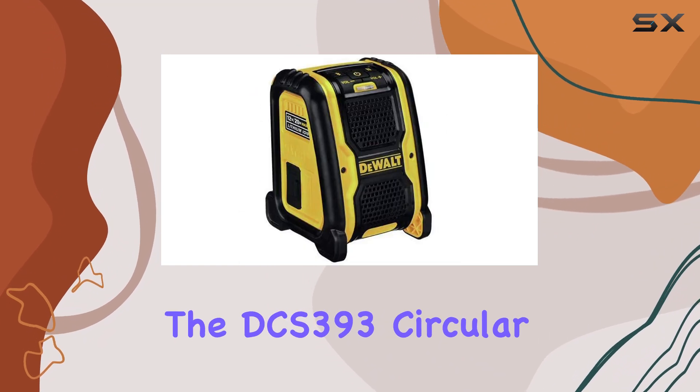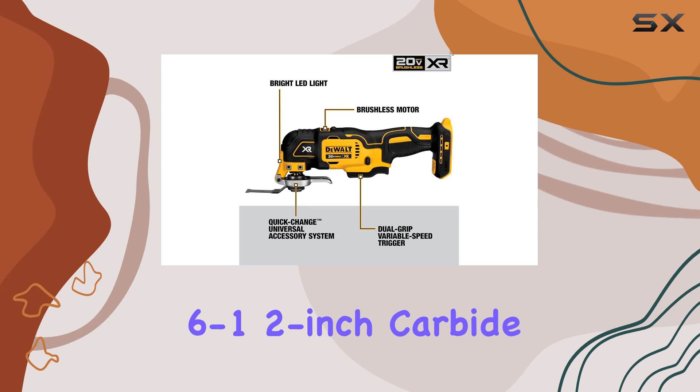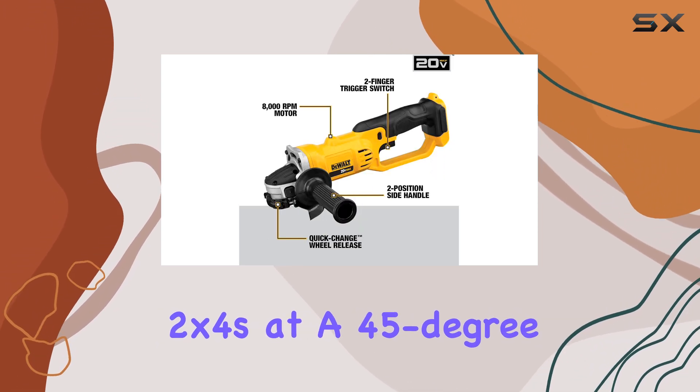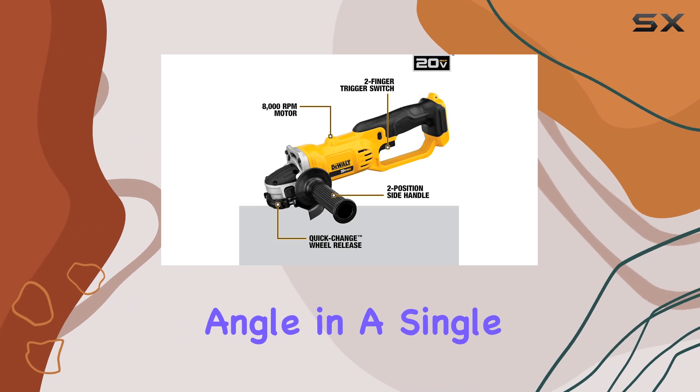The DCS-393 circular saw, with its 6-1/2-inch carbide blade, can effortlessly cut through 2x4s at a 45-degree angle in a single pass.